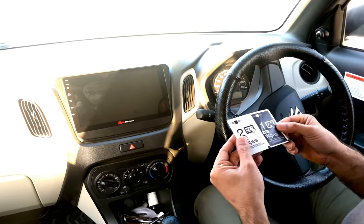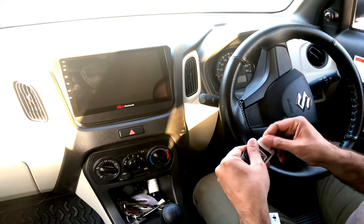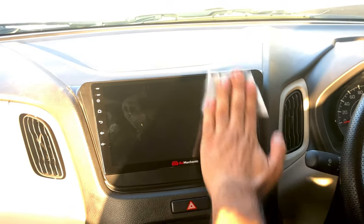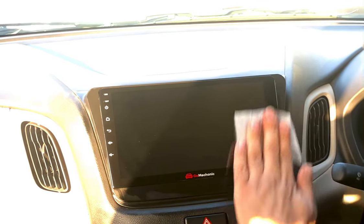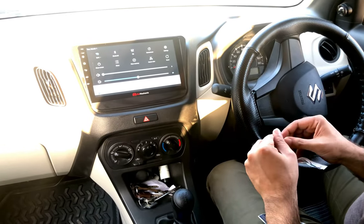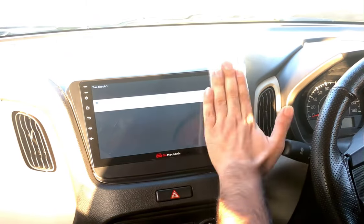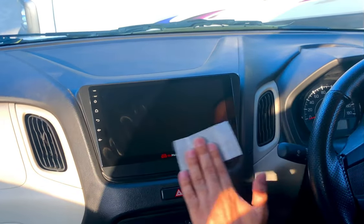First, we need to clean the screen with a wet wipe. The cleaning cloth is a good proper size — it helps clean it very easily. Now with this wet wipe, we need to wipe all the dust and any leftover dust particles. We need to be very careful to make sure it's totally clean.